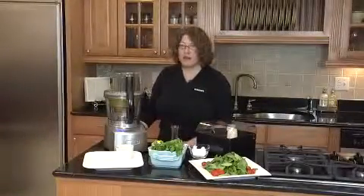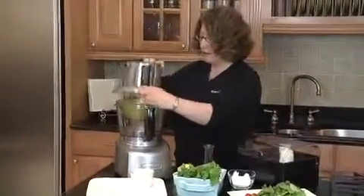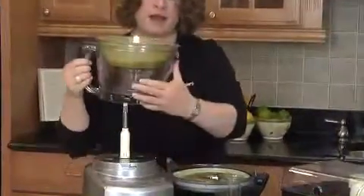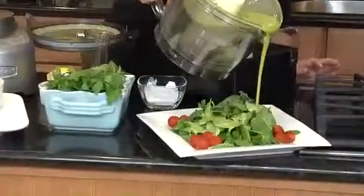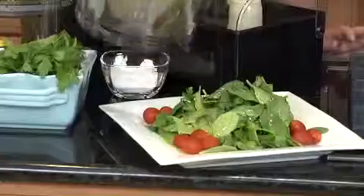Now that our olive oil has totally incorporated into our vinaigrette, I'm going to show you a little trick. I'm going to turn the machine off and take the lid off. Using our pour spout, we're going to put our vinaigrette right directly onto the salad. Look how beautiful that looks. And that's how you use your small work bowl to make a beautiful, fresh vinaigrette.